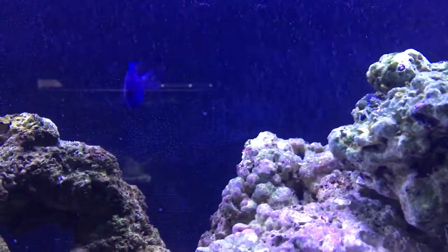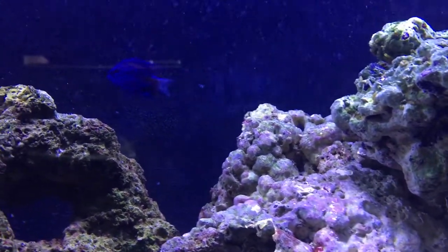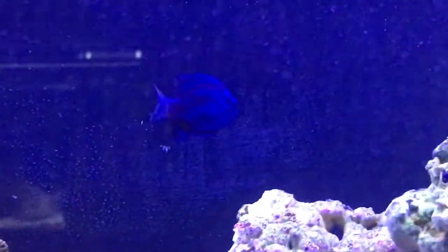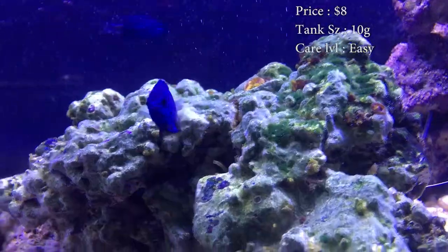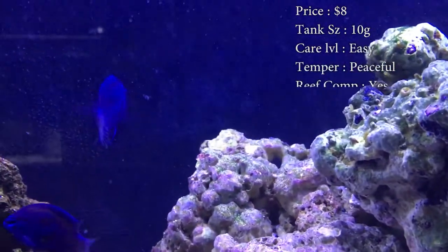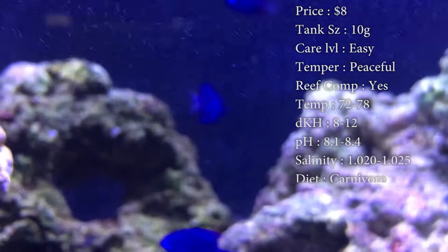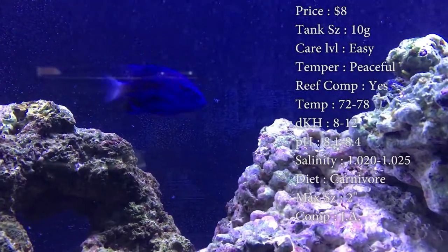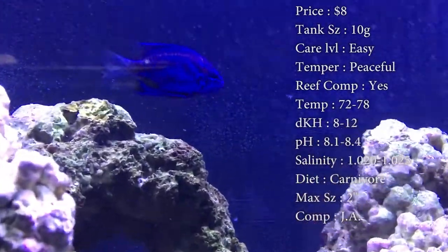Today we're going to be learning all about the Blue Sapphire Damselfish, a really good beginner fish for people just starting out, and he's super pretty, so even the experts might want him for that nice blue design. Price is just eight bucks. Tank size, you need about a 10 gallon — smallest tank he can fit in, he doesn't get big. Care level is super easy. Temper, he's very peaceful — for a damsel, that's very surprising. This is one of the only damsels you can get that won't pester your fish. If you want that blue without getting something like a regal tang, go with the Blue Sapphire Damsel.